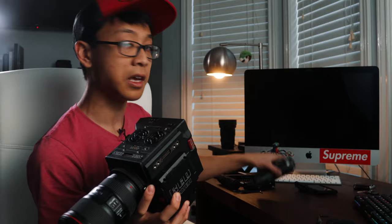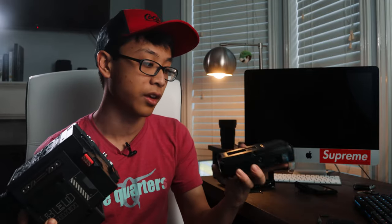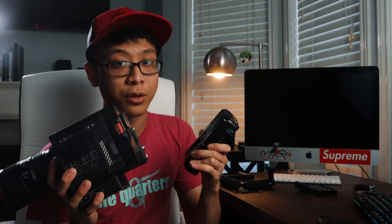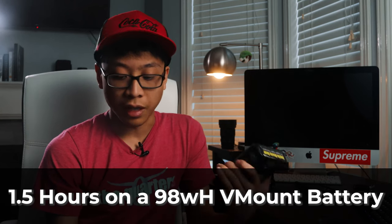Next thing we gotta do is the battery. We're using a V-mount battery. Red does make batteries and they vary in their sizes. Red cameras eat batteries like crazy — the battery life on red cameras is horrible, honestly. They only survive about maybe an hour, an hour and a half, depending on the amount of use that you're doing. So just be mindful of that. V-mount battery, V-lock. Battery's installed.